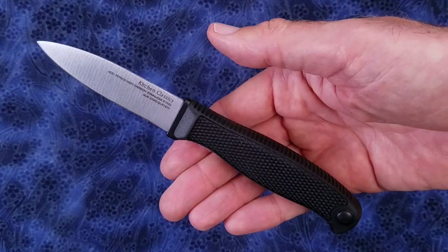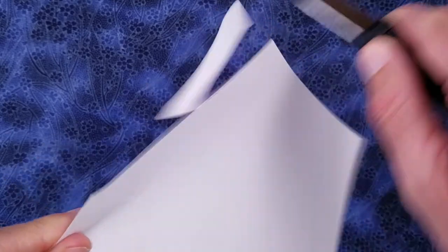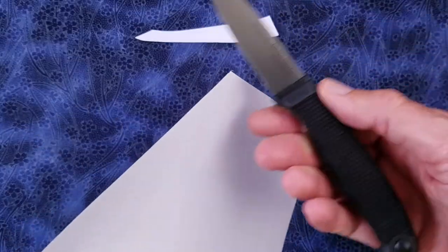Let's test the sharpness out of the clamshell. Here I have a sheet of standard copier paper. Yeah, it's plenty sharp.